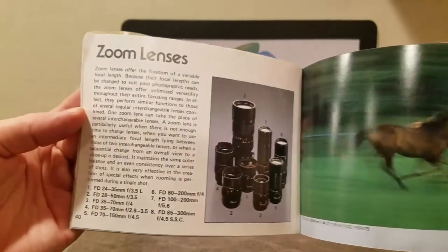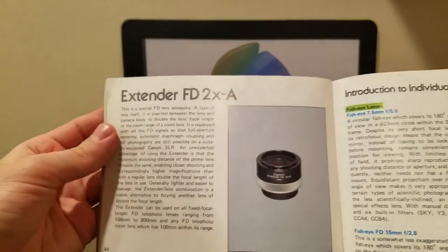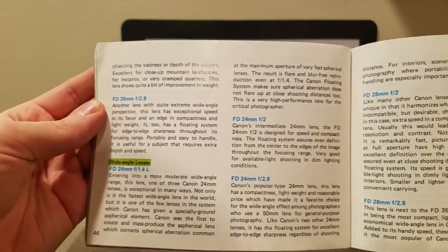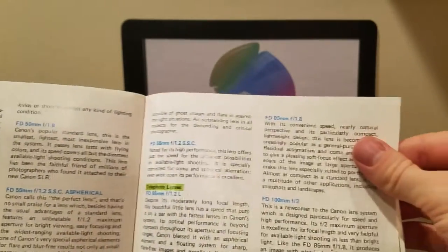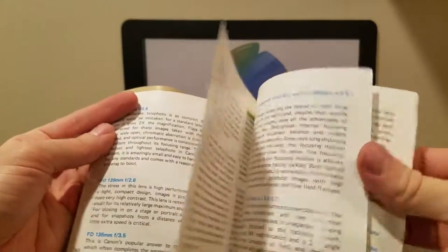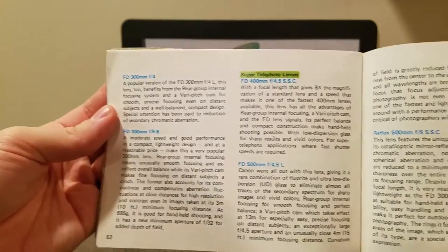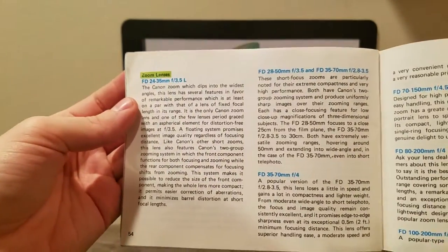Zoom lenses, tilt and shift lens, extender FD2XA. I'm gonna flip back one more time because I went fast on that. This is information about all their lenses — every type, every kind, every millimeter.